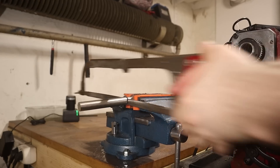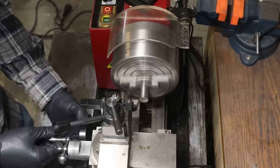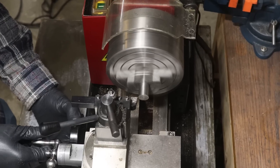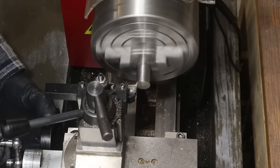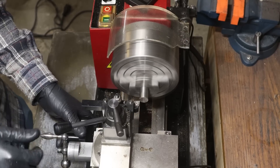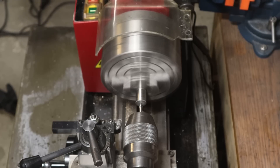We'll start by cutting the material to length — two hacksaw blades and a lot of character later. We can chuck our work up in the lathe and face it. The first turning operation — here we go. That did not sound good. Let's do the only logical thing: completely ignore that and move on to something else.